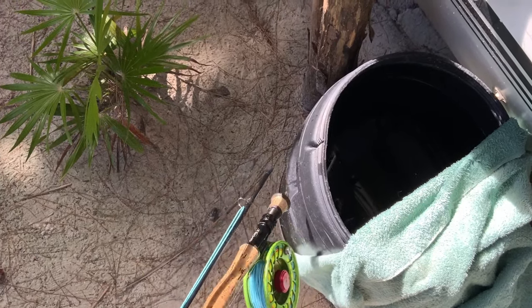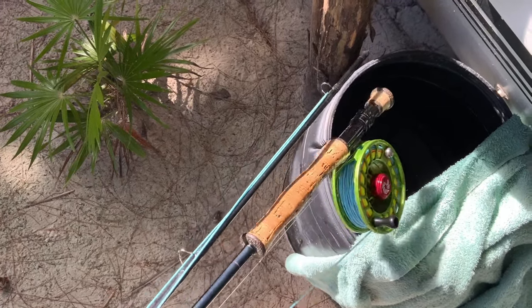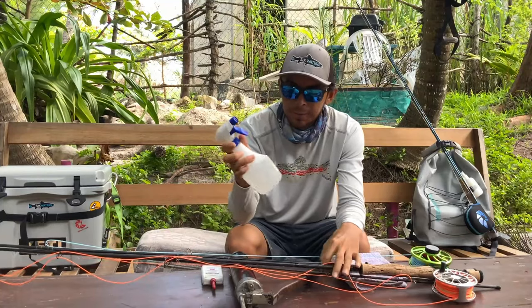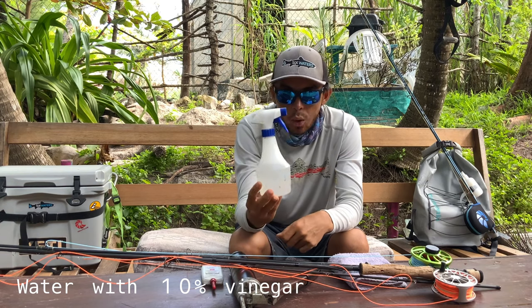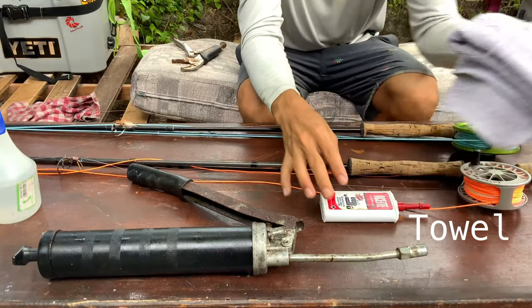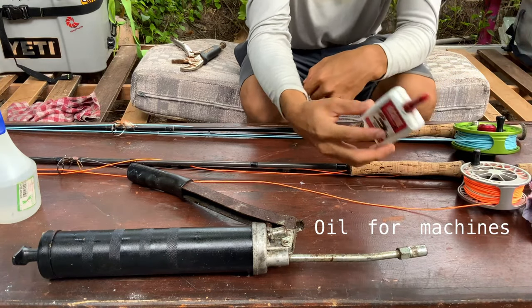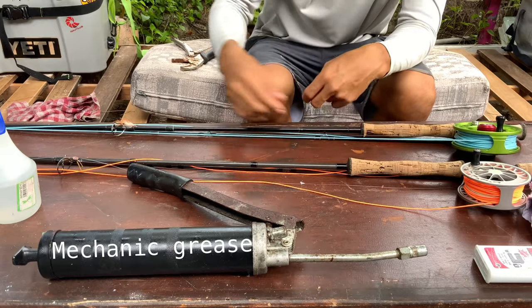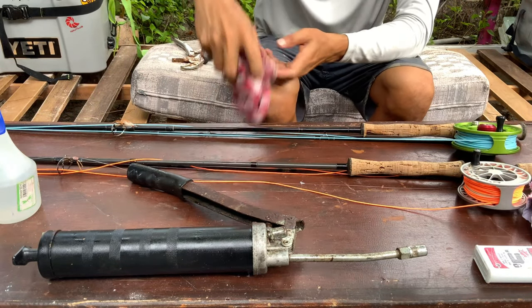So this is a container where I collect rain water — I'm gonna soak it here for about five minutes. This is just water with 10 percent vinegar, towel oil for machines, and this is grease — just grease for machines as well, mechanic grease.